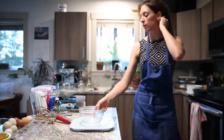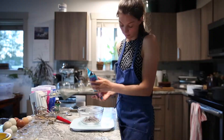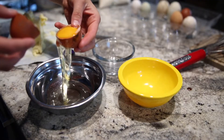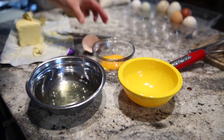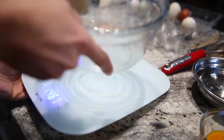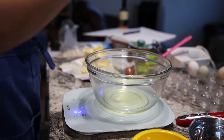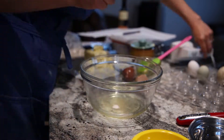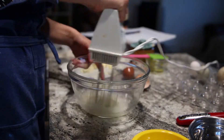Now for the chocolate mousse. Melt the chocolate and the butter on a double boiler on your stove. While that's melting slowly, separate your egg whites and egg yolks. Use your egg whites and mix them together with the salt and the cream of tartar with your mixer until they can stand up and make nice stiff peaks.